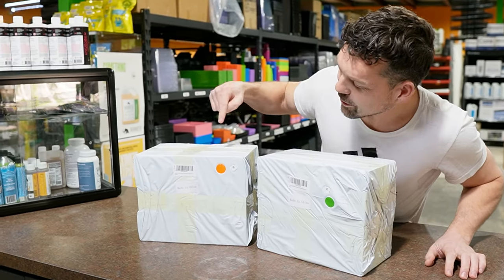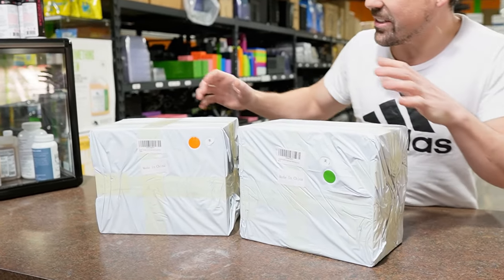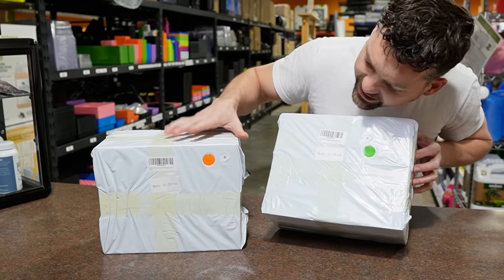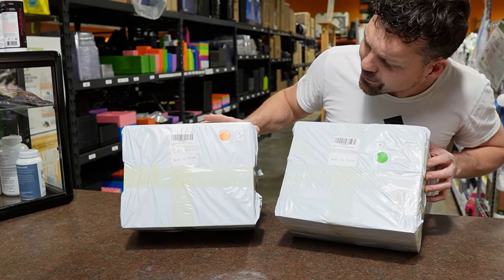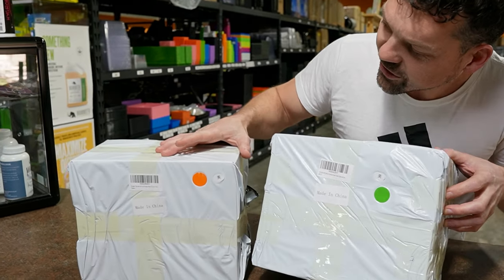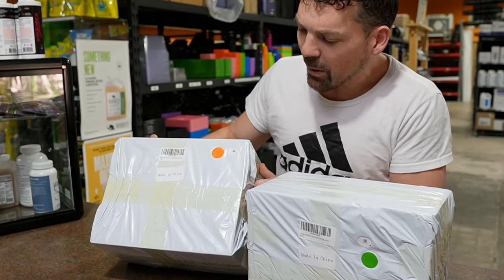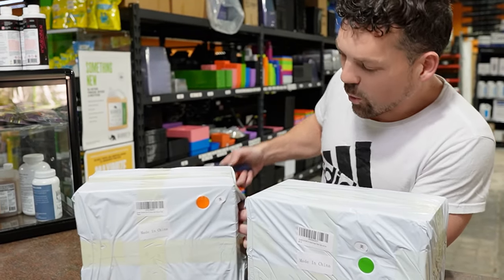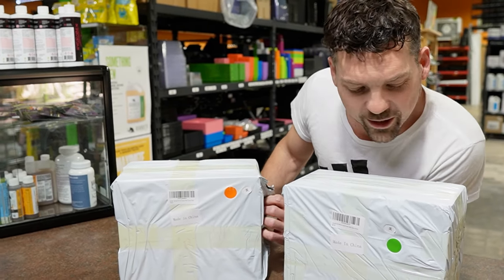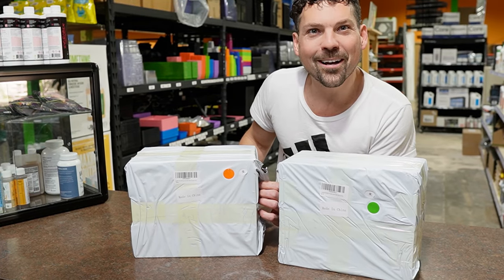Looking at these boxes together, the first thing I see is they're wrapped exactly the same — taped exactly the same with beautiful Chinese tape. I don't really know how that tape gets so yellow but it does. What's weird is I see the stickers and I know Spider Farmer is an orange-colored company for a logo and Mars is green. I wonder if there's some factory collusion going on.